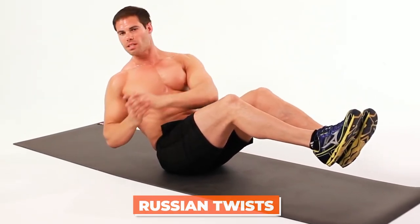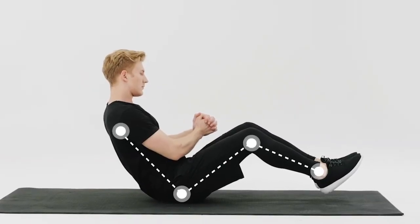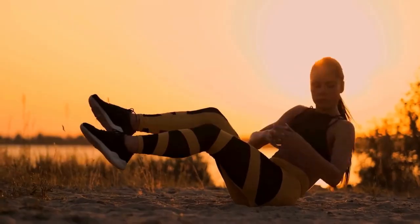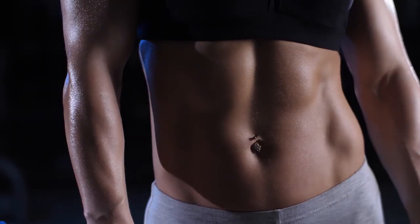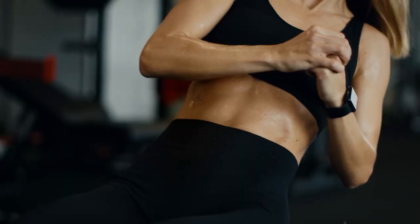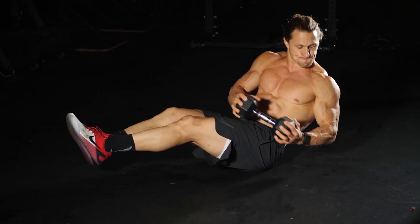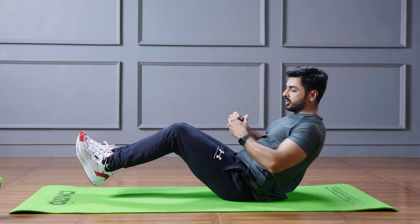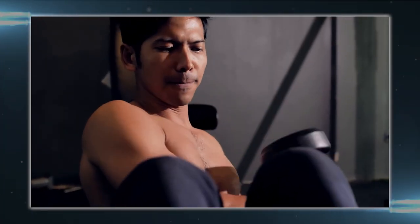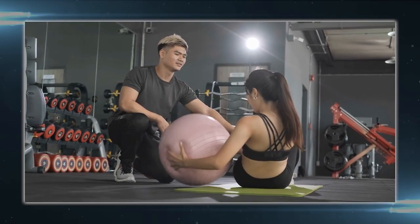Now, the Russian twists. Russian twists are a popular exercise for strengthening your core, particularly targeting the oblique muscles. They can be performed with or without weight, depending on your fitness level and goals. The twisting motion engages your entire core, including the transverse abdominis, rectus abdominis, and internal and external obliques. This can help improve your overall core strength and stability. Russian twists really target the oblique muscles, which are often neglected in more traditional ab exercises, helping you build a stronger, more balanced core.